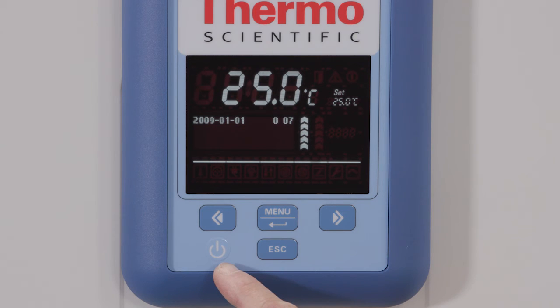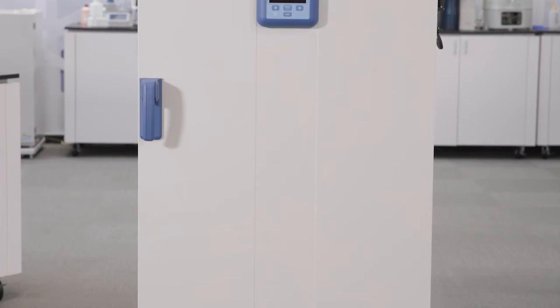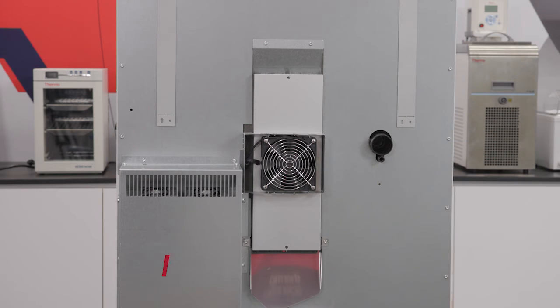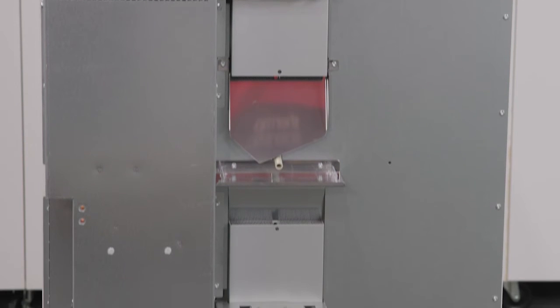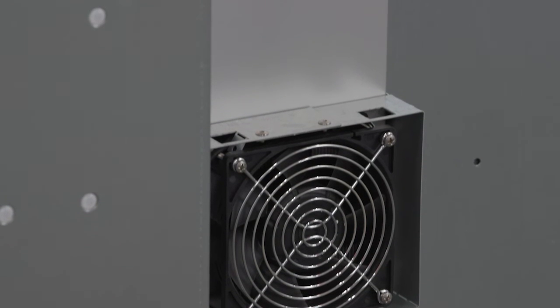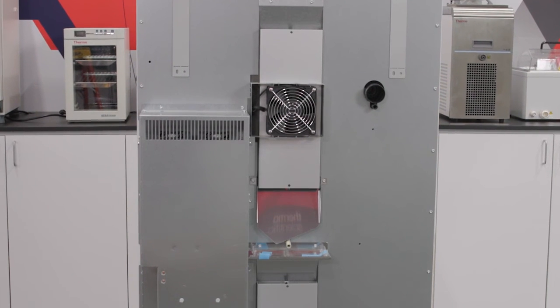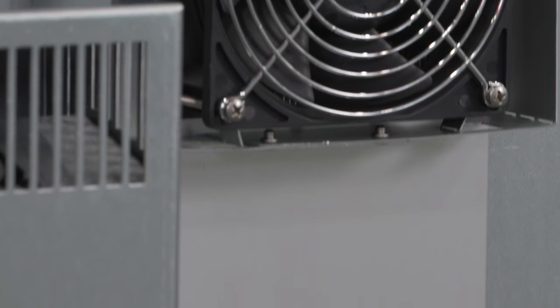For further information, please refer to the user manual included with your unit. Now that your incubator is installed, let's review some benefits that the Heratherm refrigerated incubator provides your laboratory. At the back of the unit, you will see the two Peltier modules used to maintain temperature. Peltier technology requires low energy consumption, particularly in the range of 15 to 25 degrees C, and never requires defrosting. The thermoelectric technology also enables temperature uniformity and stability with minimal vibration disruption, with the only moving part being the fan to optimize temperature distribution.